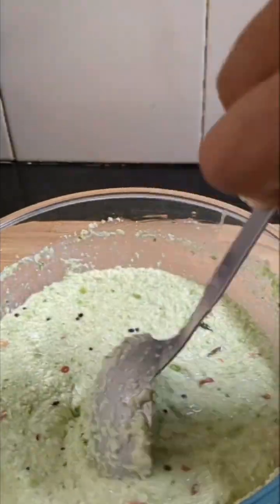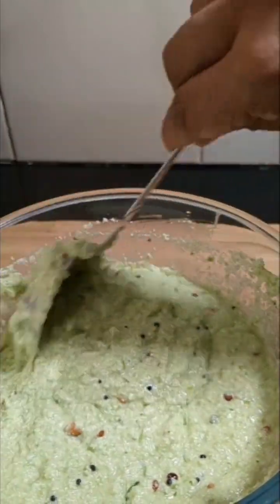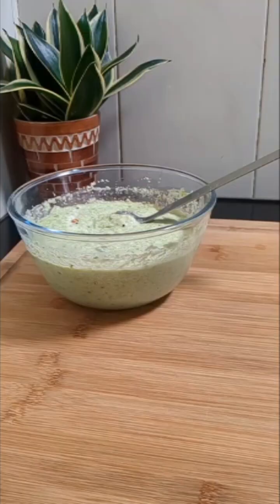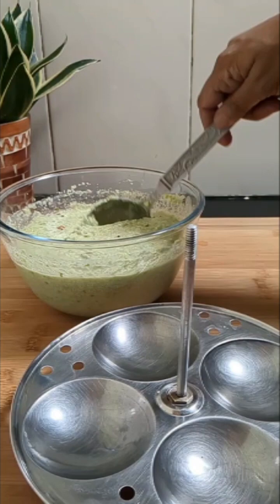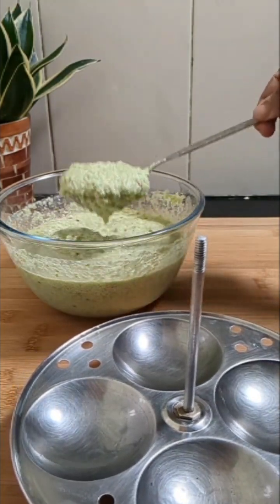Now the batter is ready to make idlis. Here I have taken the idli stand and I have greased it. Now we'll pour the idli batter into the idli stand.